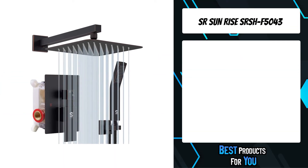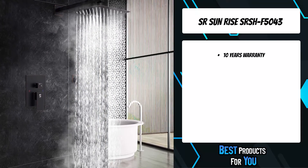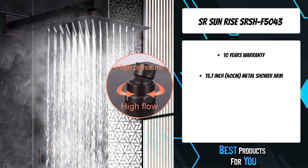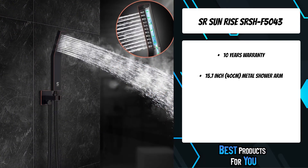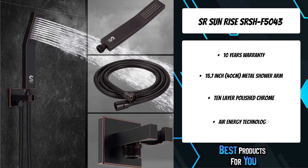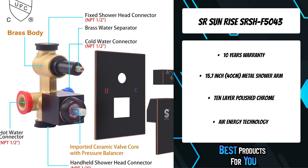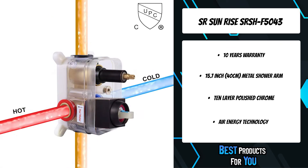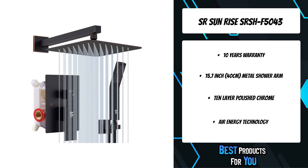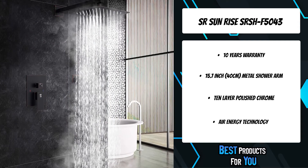The second product on the list is the SR Sunrise SRSH-F5043. The 10-layer chrome-plated finish offers a sleek look, ensuring corrosion resistance and durability. High-pressure technology offers consistent powerful rain shower even under low water pressure. The high-pressure brass handheld shower head delivers superior spray even at low water flow and pressure. High-quality brass ensures the quality of water, providing a better bathing environment for your family and protecting your skin. Air energy technology offers consistent powerful rain shower even under low water pressure. New house bathroom renovation — can also be used as a gift for friends and family.